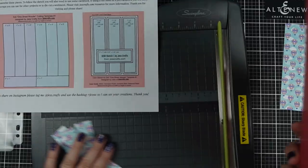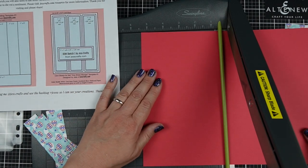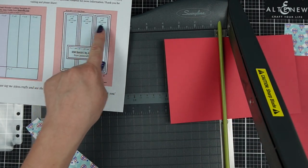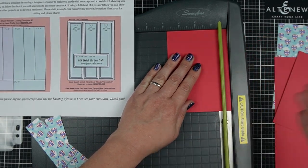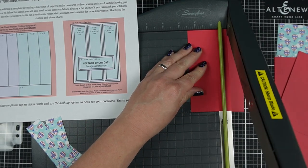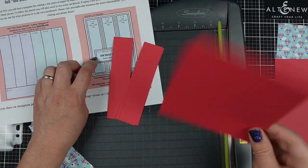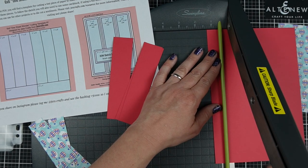Now I'll go over to my cardstock and cut those up. I'll start by cutting a five-and-a-quarter piece because I need a whole bunch of these for all the cards I'm going to create. I know I need three that are one-and-a-quarter, so I'm actually going to cut three-and-three-quarters and keep cutting one-and-a-quarter off of that, because that is easier. You can just bring it to the one-and-a-quarter every single time if that's easier for you.